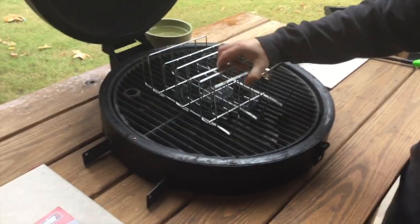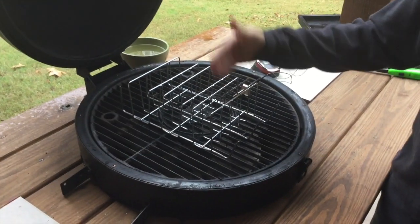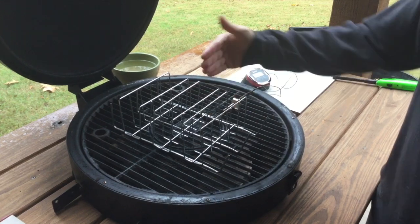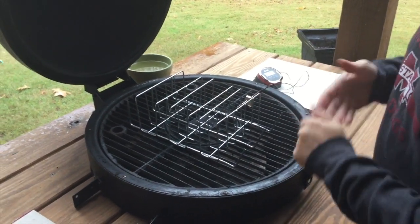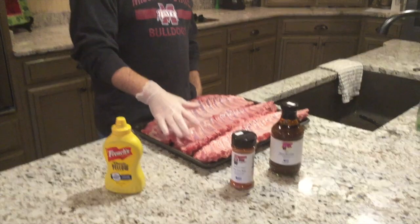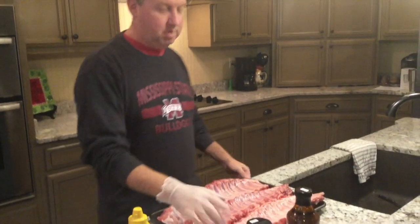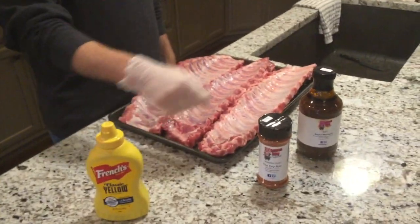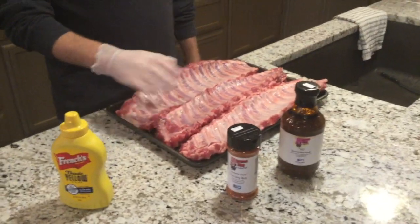That's gonna be our rack to put the ribs on. I bought a three-pack so it'll be three racks of ribs. We're gonna put them sideways today because I bought them on sale as a three-pack. We have three racks of baby back ribs — I got them from our local butcher shop this morning. The membranes were already taken off; I just trimmed them up a little bit and cleaned them up.